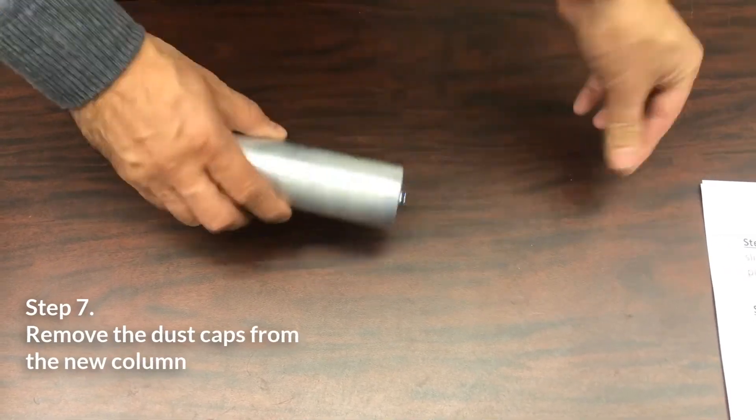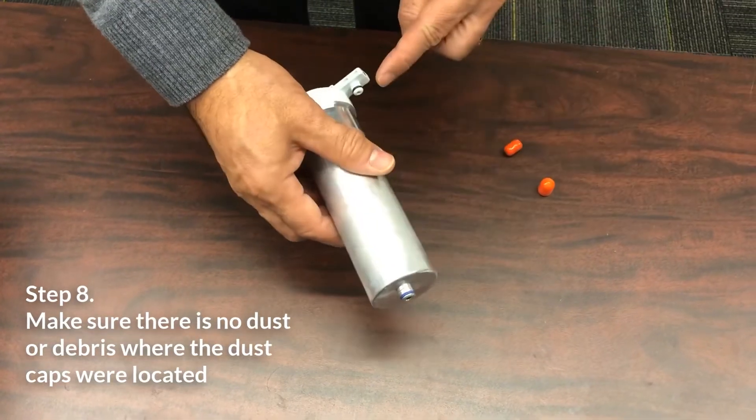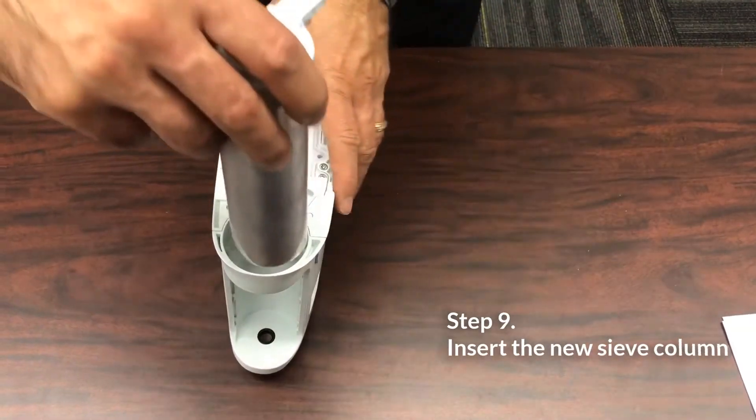Remove the dust caps from the new column. Make sure there is no dust or debris where the dust caps were located. Insert the new column into the concentrator.